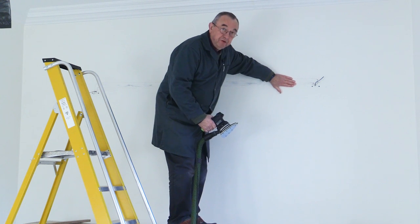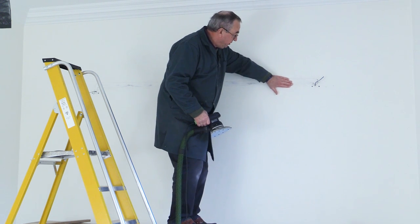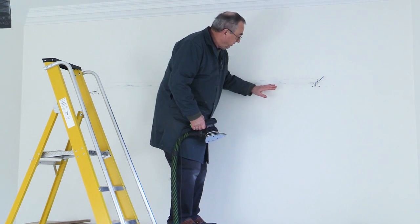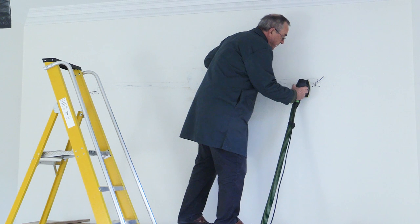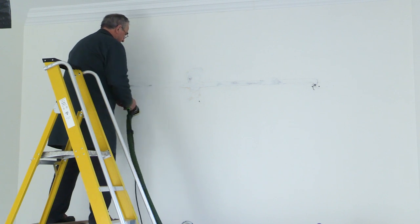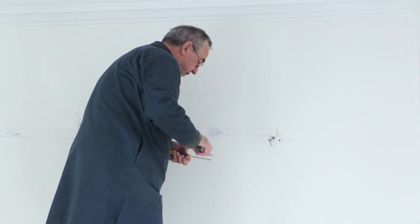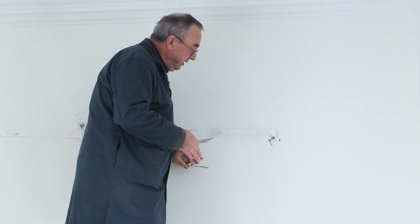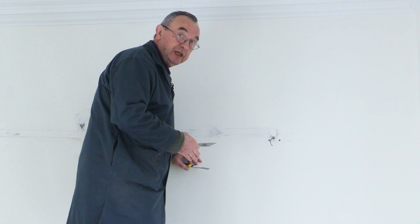The filler has gone off nicely so I've got some 120-grit on this sander now and I'm just going to rub it down and make sure it's completely flat. There may be the odd place where I need to do a little bit of extra filling, but I think it's pretty nearly there. Just a couple of tiny places to fill — nothing of any real note. All I've got to do now is let this go off, check whether it needs a final little sand, then paint it — and then it'll be job done.